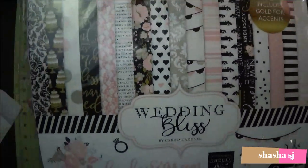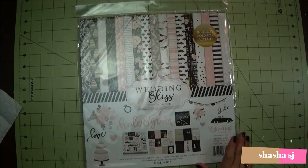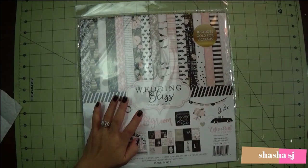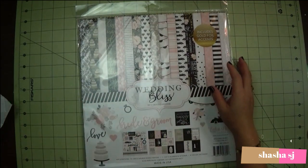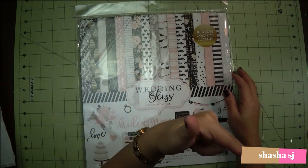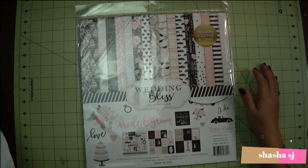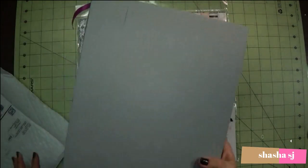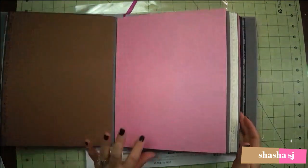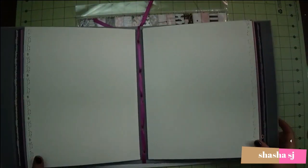I am not sponsored by this. If you want to know about the tutorial for this album that I built, check the description down below and you will see how I built this album. It's so easy, and if I can make it, you can make it too.